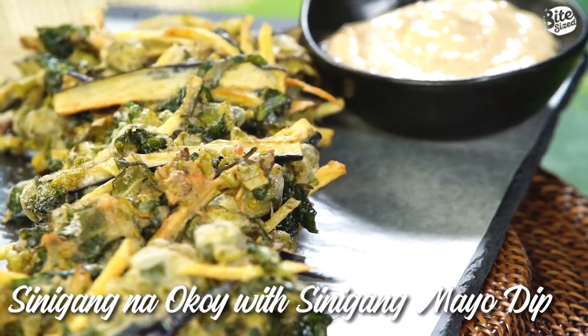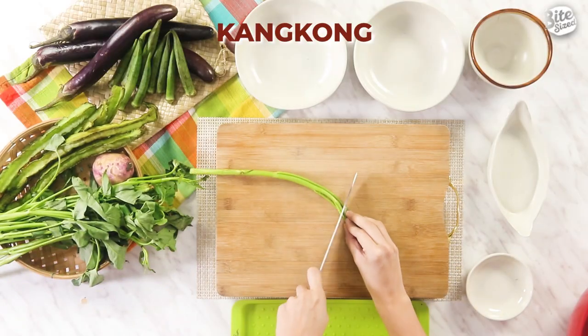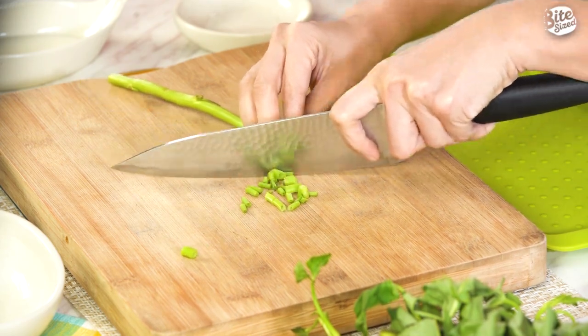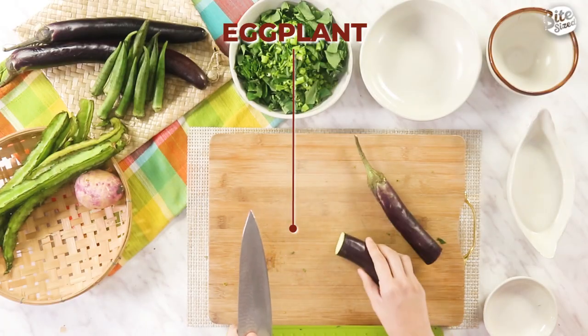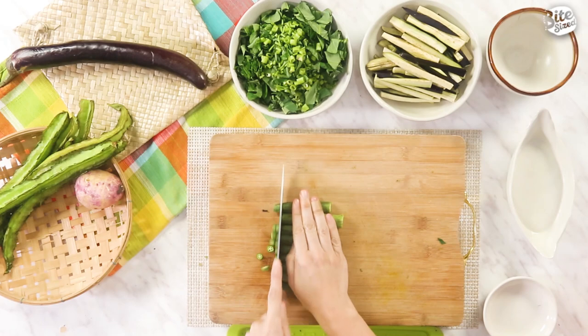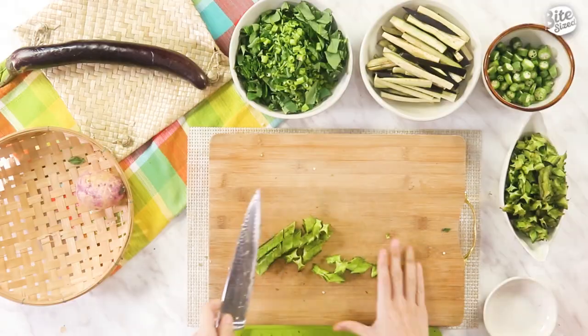For our third recipe, it's very interesting — we're combining two Filipino favorites: sinigang at ang okoy. And we're going to pair it with a sinigang mayo dip. But first, we're going to do our sinigang okoy and prepare all the vegetables. For the kangkong, kailangan lang natin ng roughly chopped leaves at saka ng kanyang stems na discs. This recipe is really budget-friendly — ang kangkong ngayon sa palengke ay nasa 5 pesos lang. After kangkong, I'm going to slice the eggplant into strips — two pieces lang kailangan — cut into mga 4-inch chips. For the okra, you just have to slice it into discs or bilog-bilog. Ang sigarillas ay nasa 25 pesos lang per bundle — we'll slice it na paslant. So we're done na with the sigarillas.